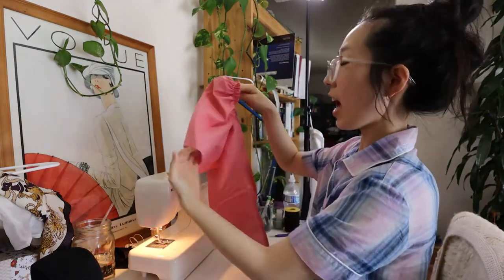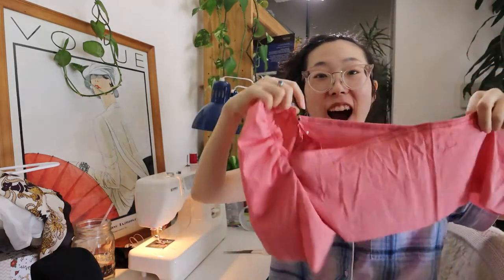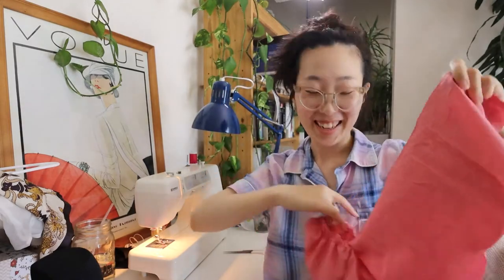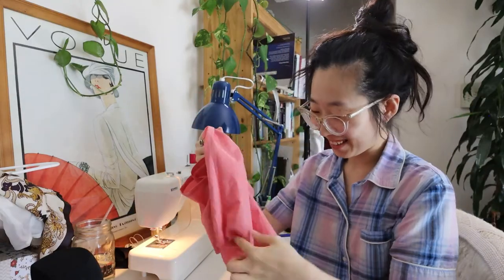It gave me the puff sleeve I was looking for, and this process really helped me decide to go with an elastic around the shoulder to hold up the sleeve. It turned out better than I expected — it's a functioning sleeve!